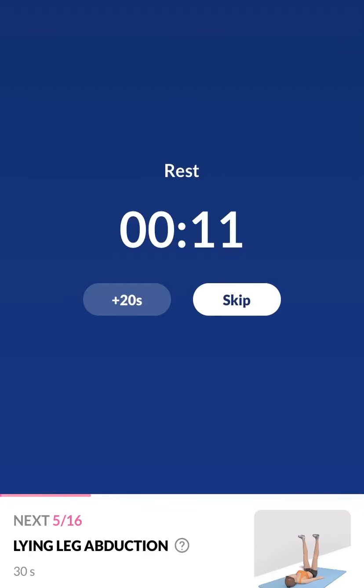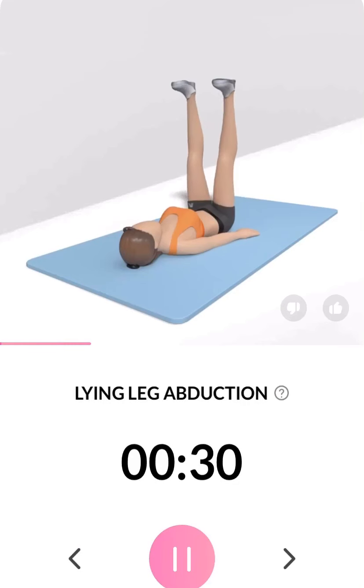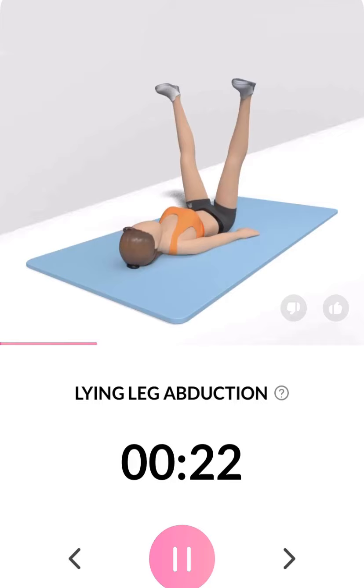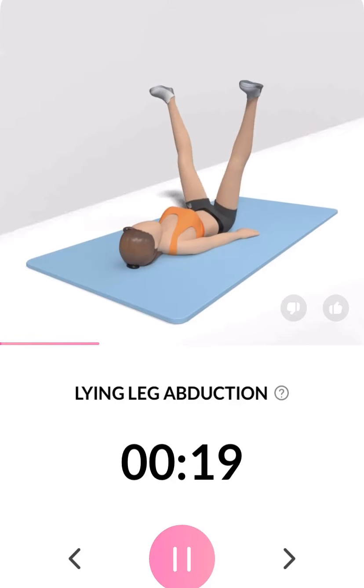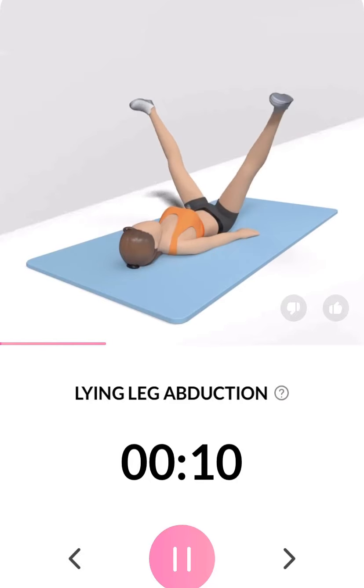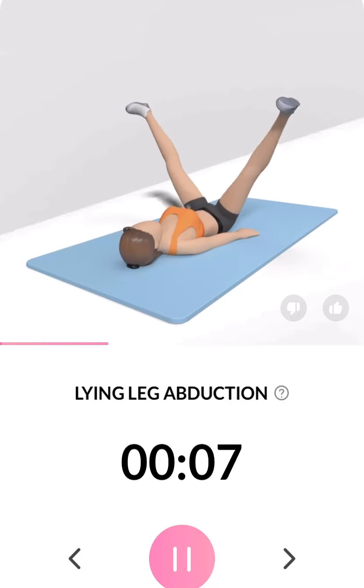3, 2, 1. Inhale when you open your legs and exhale when you bring them back. Half the time. 3, 2, 1.